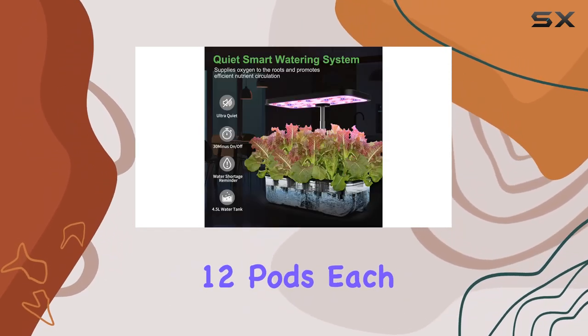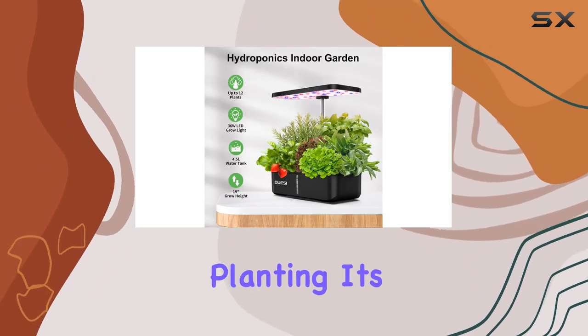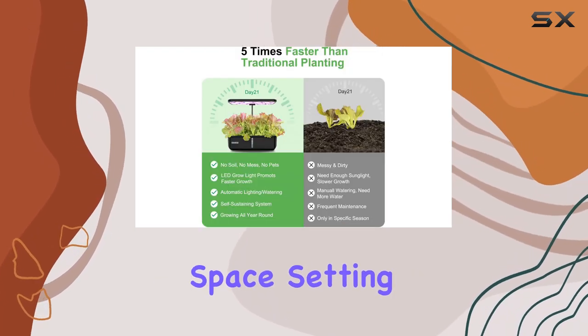The system includes 12 pods, each equipped with its own sponge and support rods for easy planting. It's a soil-free environment, which not only eliminates mess, but also ensures plants grow in a pollution-free space.